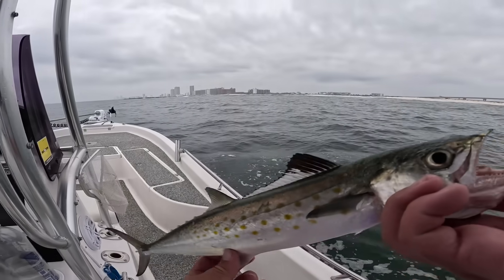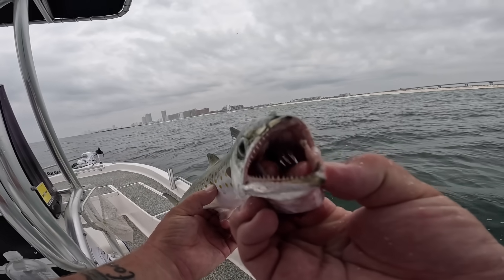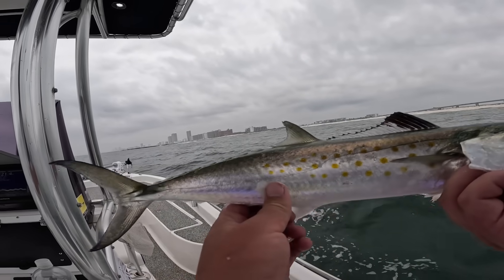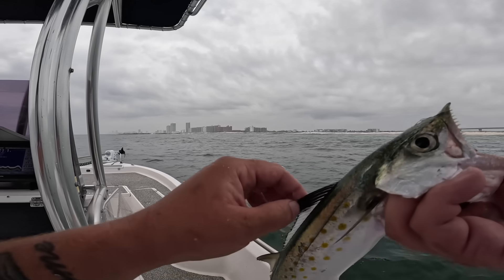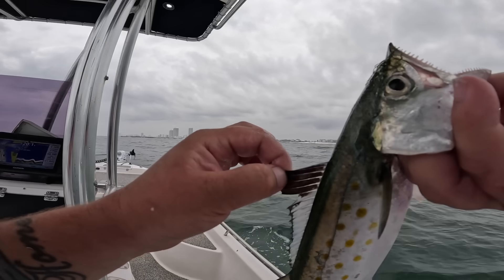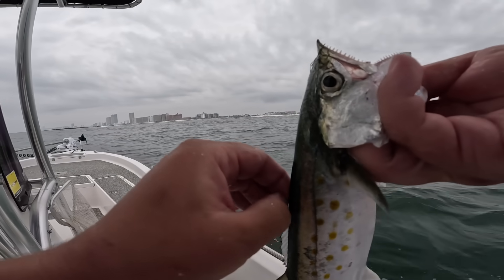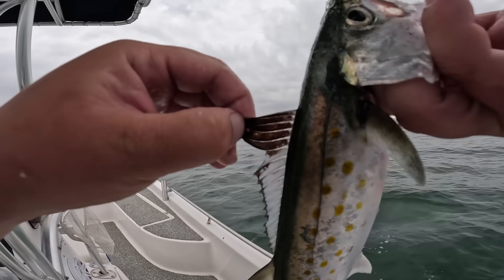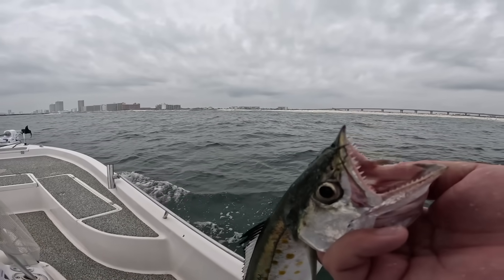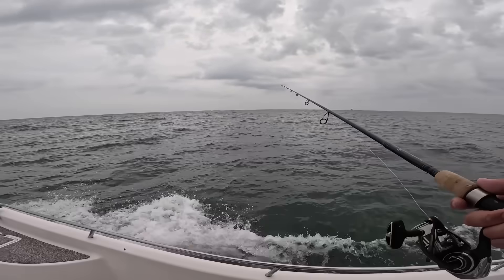At the time I'm making this video, you're allowed 15 Spanish mackerel per person with no minimum size limit in Alabama — that might be changing, I'm not sure. A big telltale sign between a juvenile king and a Spanish mac is that Spanish mackerel — the Gulf of Mexico version — has that big dark spot on their dorsal. We're going to knock him out, throw him in the cooler.